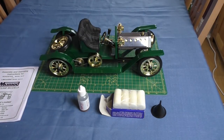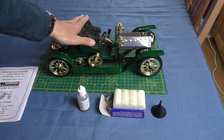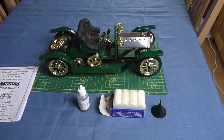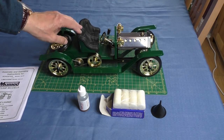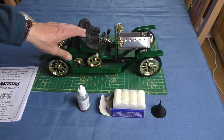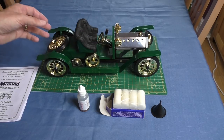Hello, welcome back to Freddy in the Shed 2. This will be the fourth and final video on my Mammoth Brooklyn's Steam Roadster. In the other videos we looked at what was in the box, and then I went through two short videos where I built the roadster up.